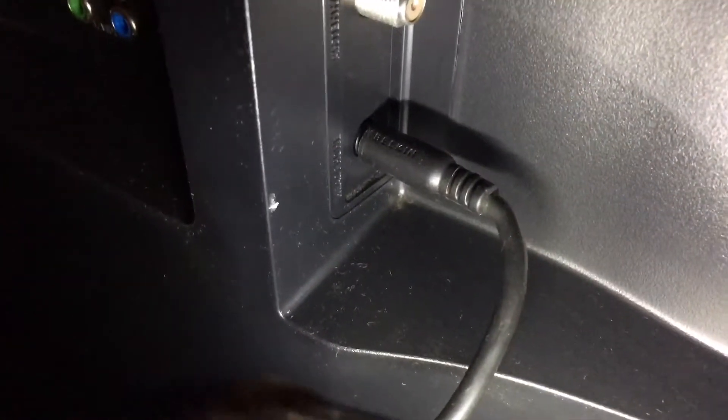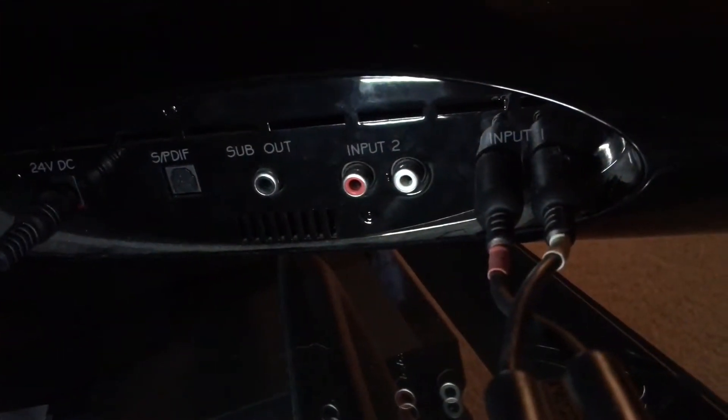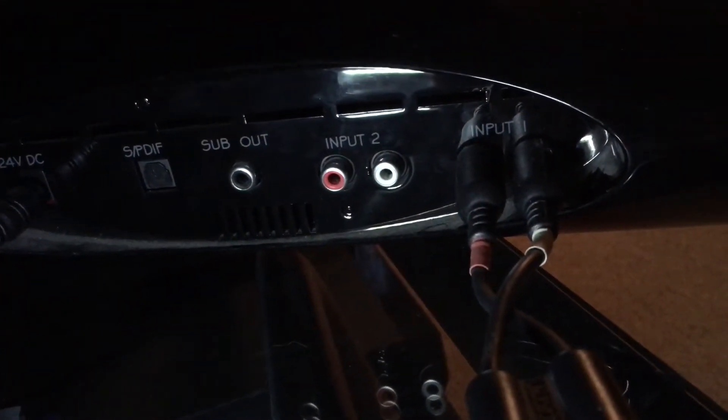A simple fix for that is over here on the side of the TV, next to the HDMIs — you have a headphone jack. All you do is get yourself a 3.5mm to RCA converter or adapter; this is the Belkin brand. Plug the 3.5mm end into the headphone jack, run it down to your soundbar, and plug it into input one on the back. That's all you have to do — you don't have to go out and buy a converter or any of that stuff.